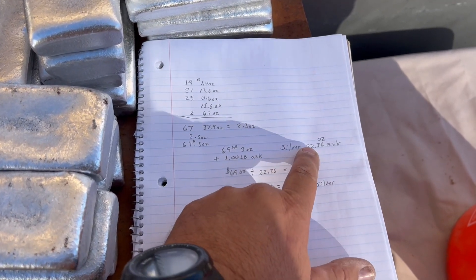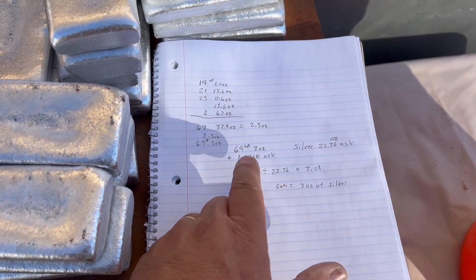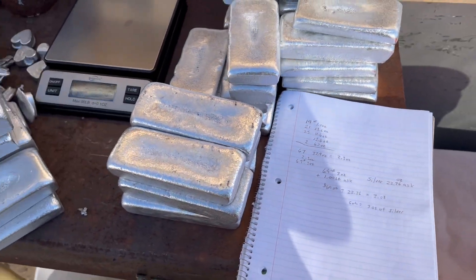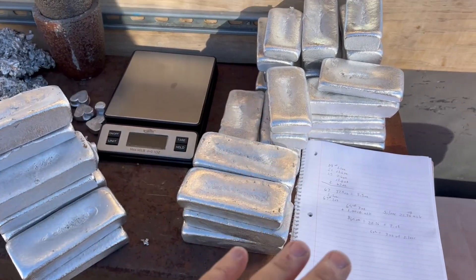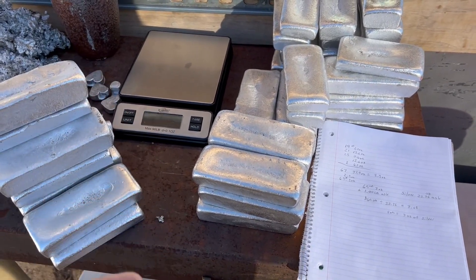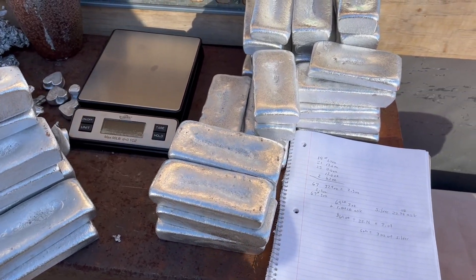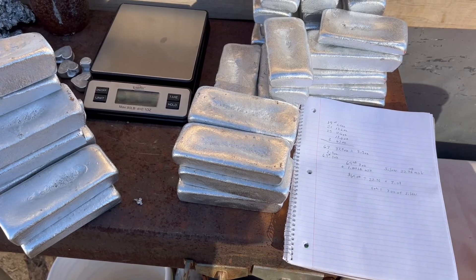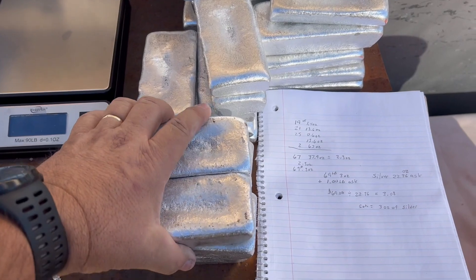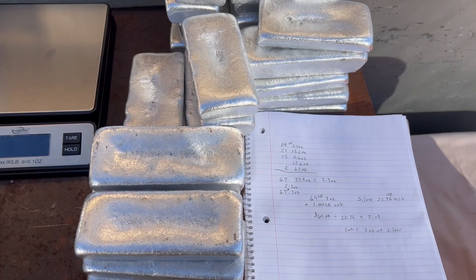Silver right now is at $22.36 — obviously that's ask price, I can't buy it at that — but just for easy math, I could turn all this aluminum into about 3 ounces of silver. I don't know if that's my total goal. For right now I just like getting this stuff for free and melting it. I'm going to stack it. I'm also doing brass and copper. Prices are going to go way up. Aluminum is the cheapest I can melt, then brass, then copper. Maybe down the line I'd like to turn all this into silver.